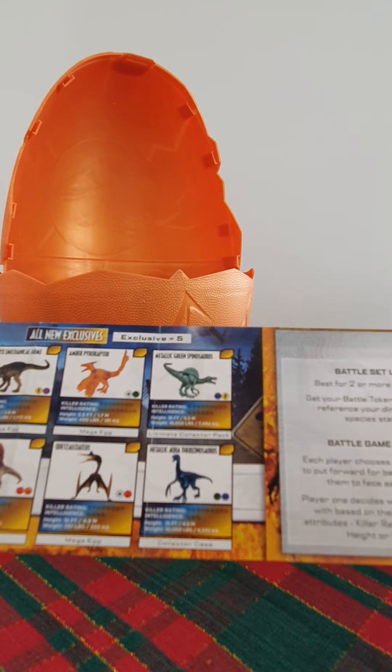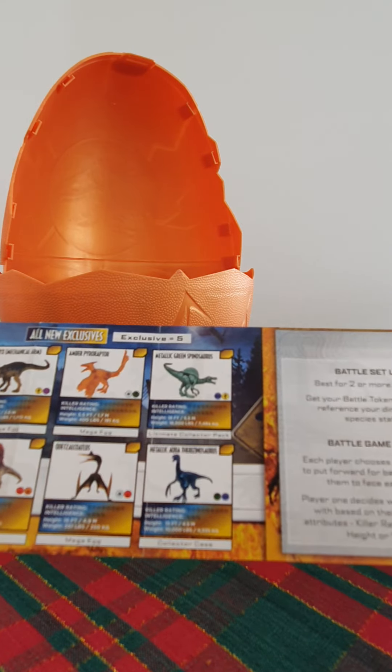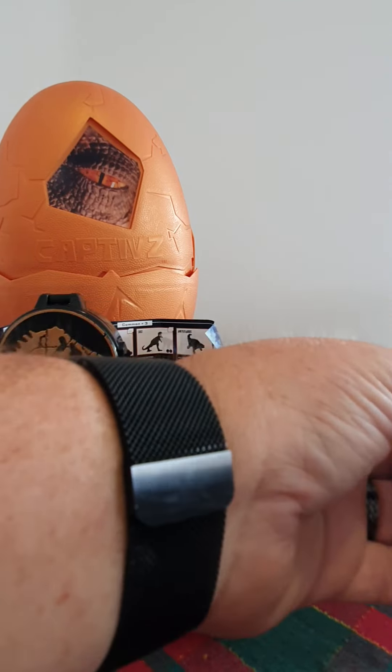So we've got checklist, bag clip, play mat, first egg, second Jurassic World Dominion egg - and wow guys, look at that! Toy Monster, you have hit this one out of the park, absolutely out of the park! That is awesome - a Pyroraptor zoom rider! That is sick, that is so cool!